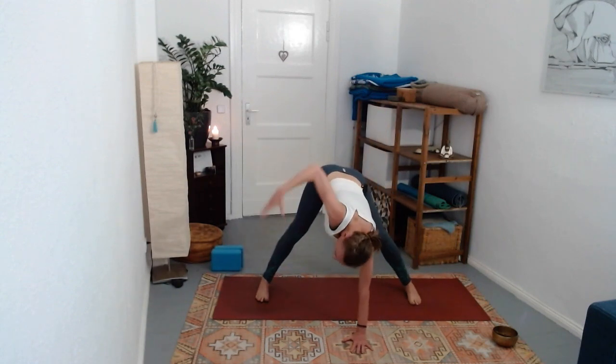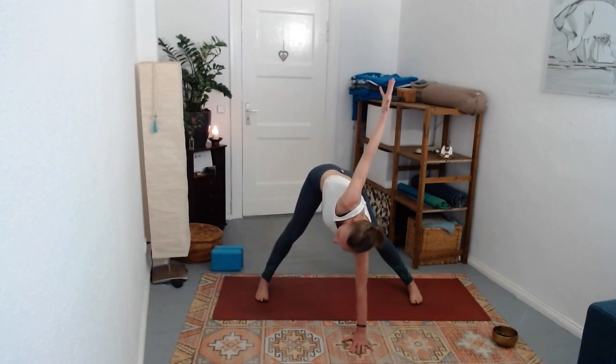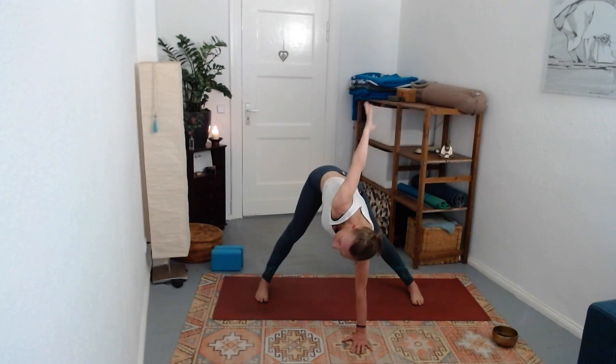Let yourself pause in the twist. See if it's more comfortable to look down rather than trying to look up, or maybe more level with the eyes. Maybe you prefer to point the thumb back and wrap the hand around your back. Give it one more breath.